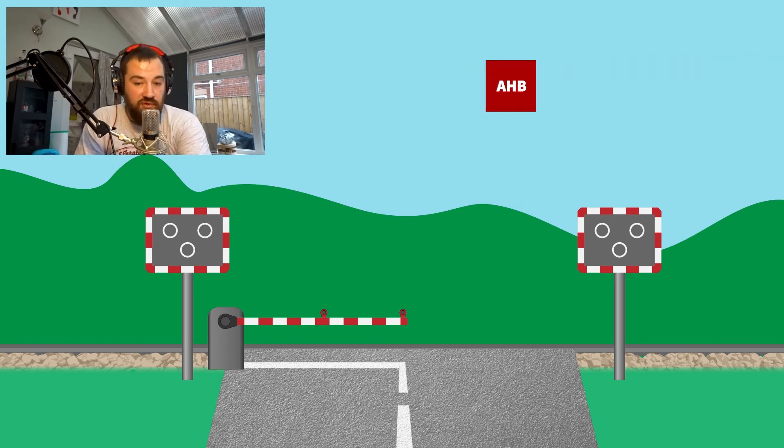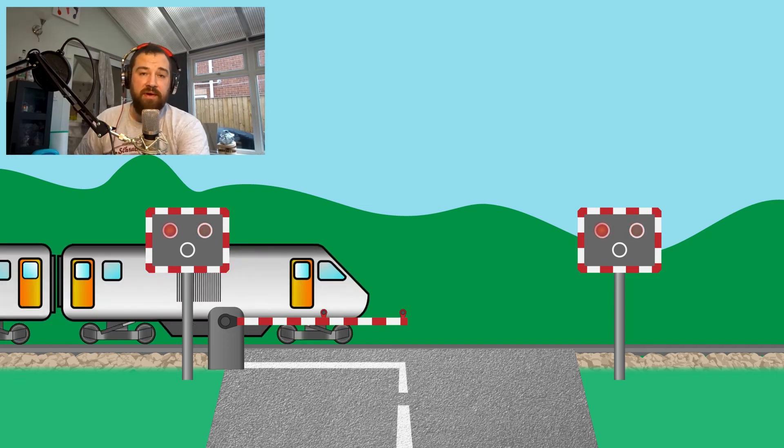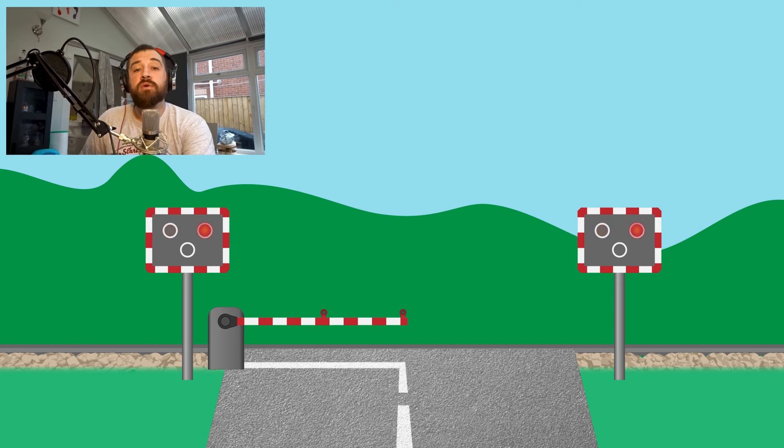On the approaches to the crossing, trains trigger the lights and the barriers which block the road and warn the traffic. You normally get around about 27 seconds or so from the first amber light to the point where the train is rocketing through that crossing at up to 100 miles an hour. Which might sound quite daunting — but not quite as daunting as this.